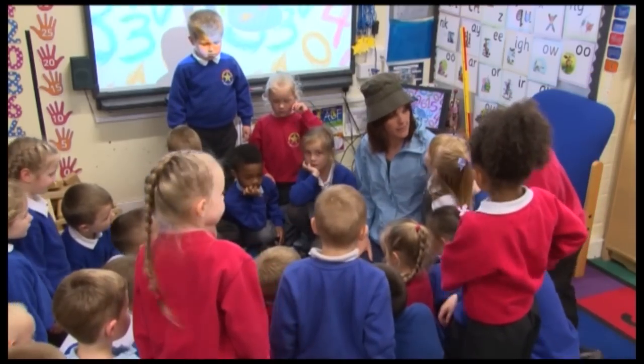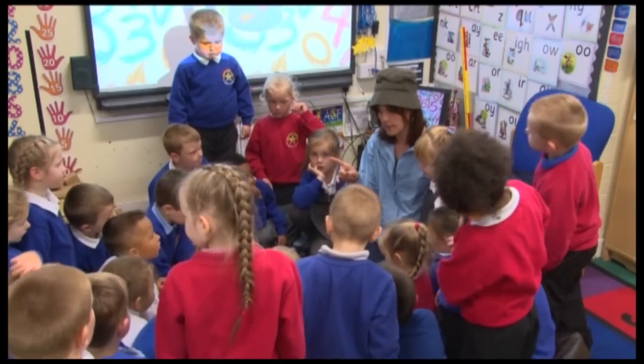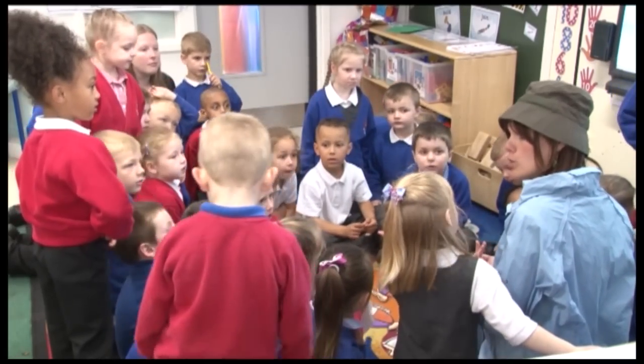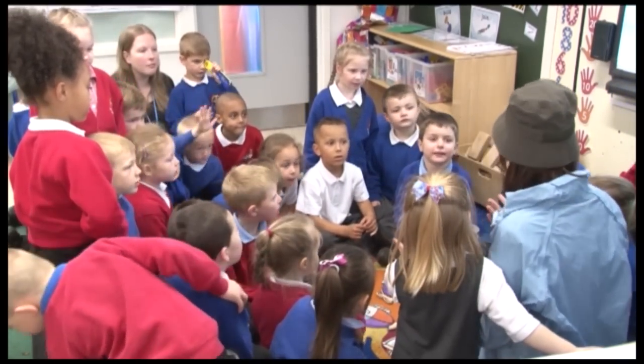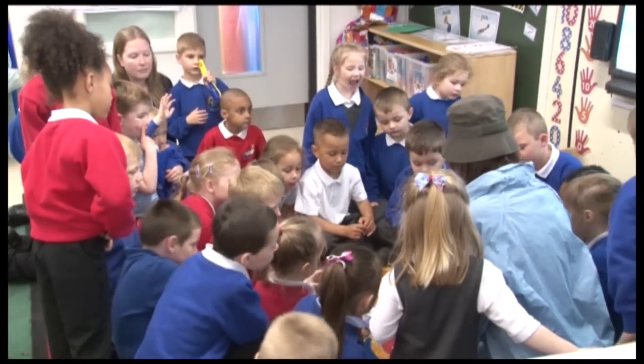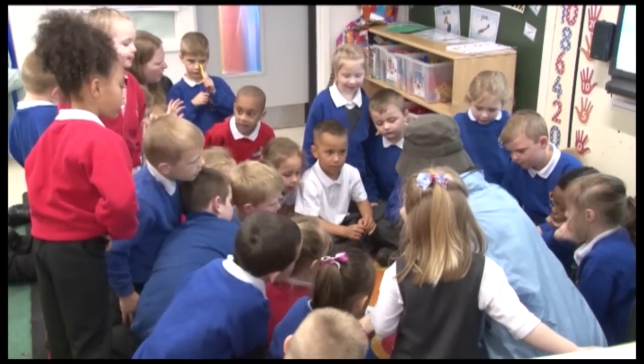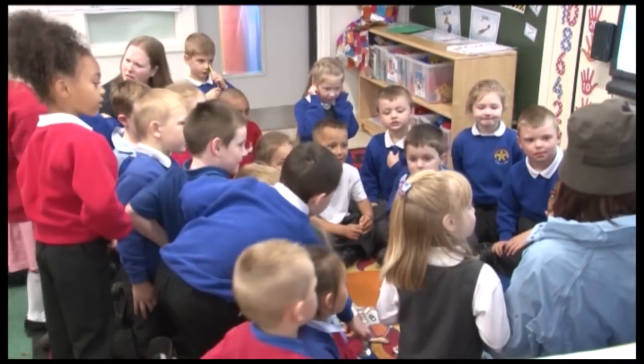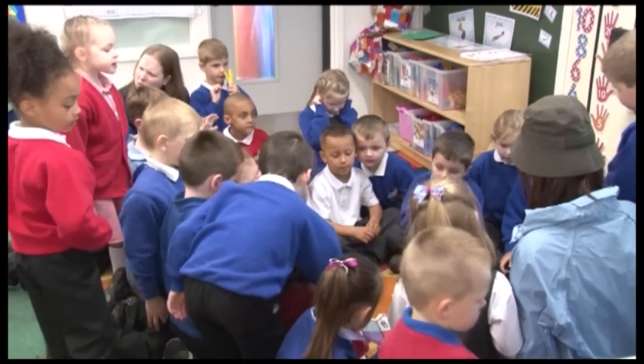I remember how to count now. I mustn't count in tens, must I? Or I could count in twos, could I? I know how to count in twos! Two, four, six, eight, ten — ten fish! Yes, ten!